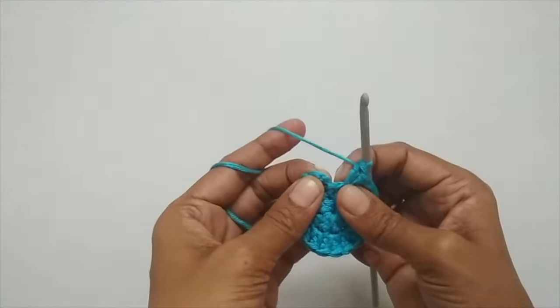Now we'll start round three. Start with chain two — one, two. The pattern for round three is: two double crochets in one stitch (an increase), then one double crochet in the next stitch — so increase, one, alternating. In the very first stitch, put two double crochets: yarn over, insert your hook, pull up a loop, three loops on your hook, yarn over pull through the first two, yarn over pull through the next two. That's one; now make another in the same stitch — that's the increase.